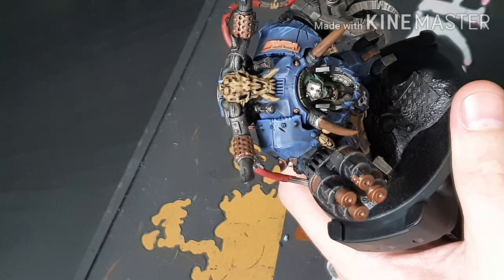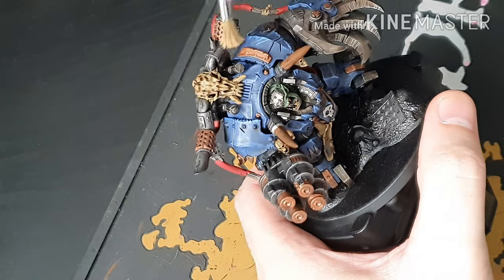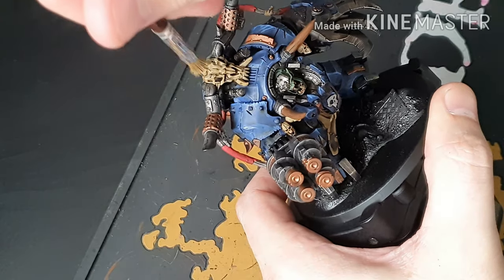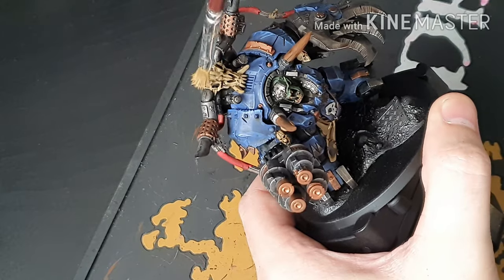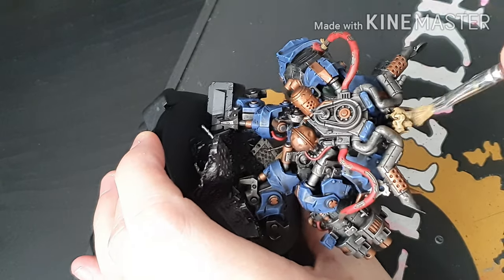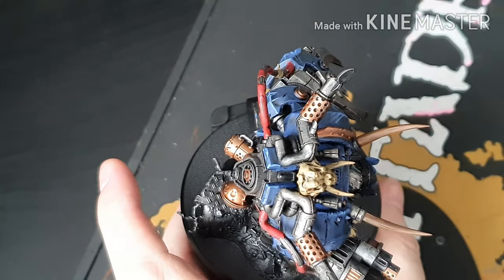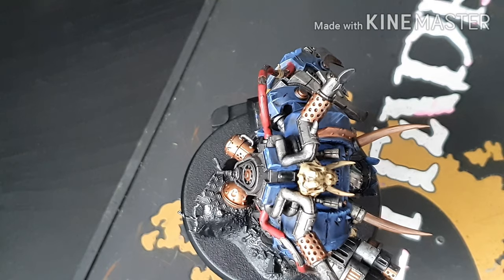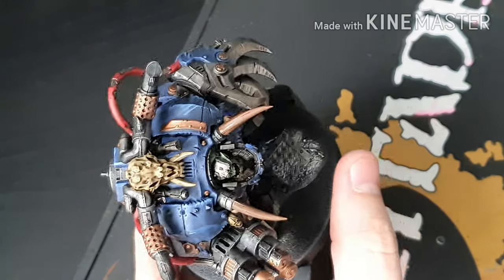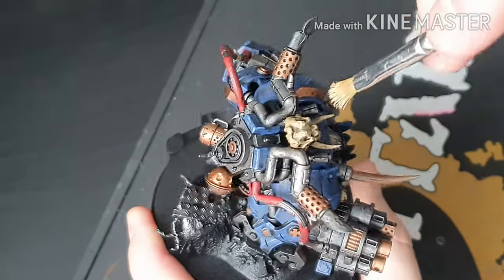Really what you should do with this model is paint it in sub-assemblies, but me being me I just did it all at once. Now we're just dry brushing all of the cream bone colour — try not to get it on the silver or any parts you've already finished painting because you don't want to be doing that again. We're also adding a bit of Ushabti Bone as an extreme highlight on top.